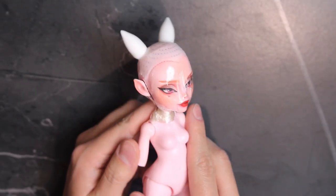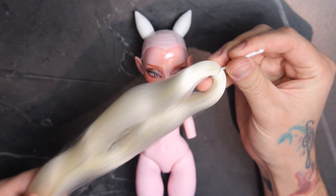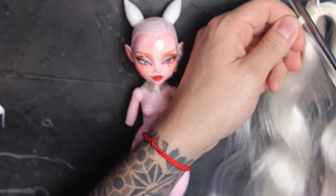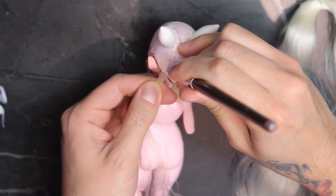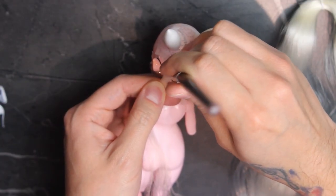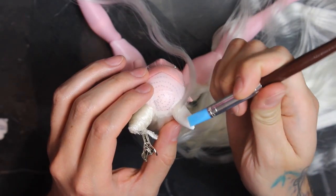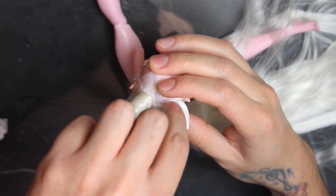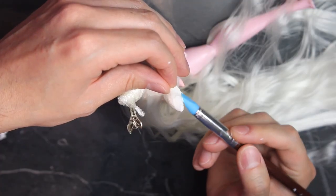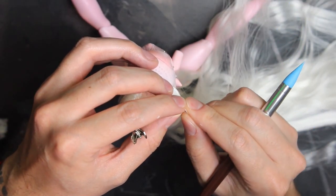I made a wig cap and the structure of the Chibiusa buns with foam clay, and I'm changing things up by using this platinum blonde, almost white hair. I want her hair to be completely pulled back. I begin by cutting small strands of hair, add glue to the tip, and place it on the wig cap. For the buns, I glue on a single strand of hair, wait for it to dry, and now I'm applying glue to all the clay bun and start twisting the strand around it. I'm also adding glue directly on the hair so it stays in place.